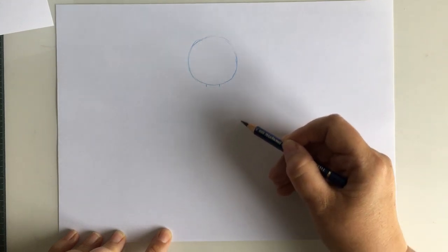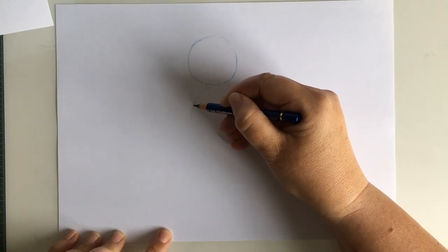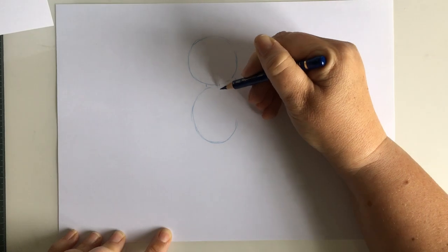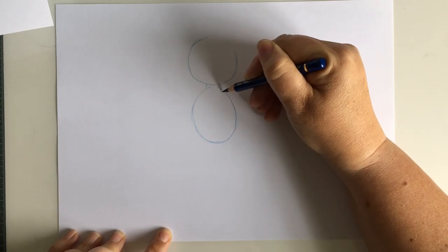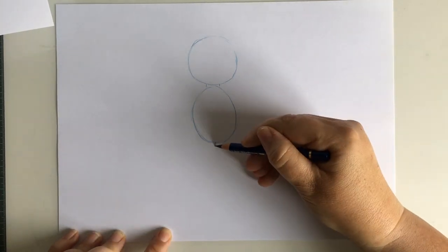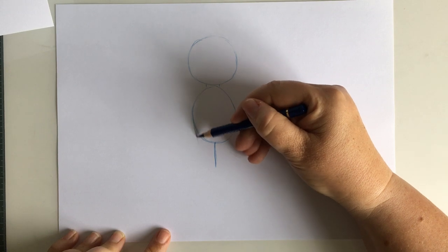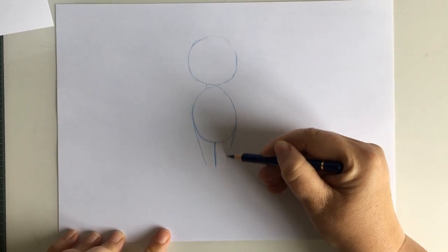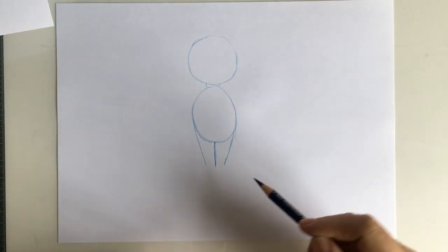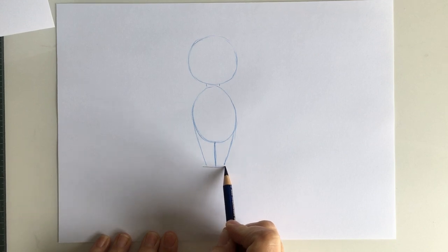Next we're going to give Luna a body. To draw her body we're going to draw an oval or an egg shape just here, starting here and drawing a line coming round. Remember this is Luna's body so we don't need it to be too long — probably just slightly longer than her head. So there's our basic body shape. Once we've done that, we're going to find the bottom and the middle and just draw a line coming down about that length.